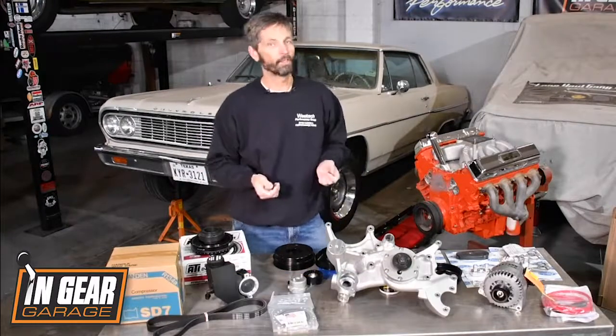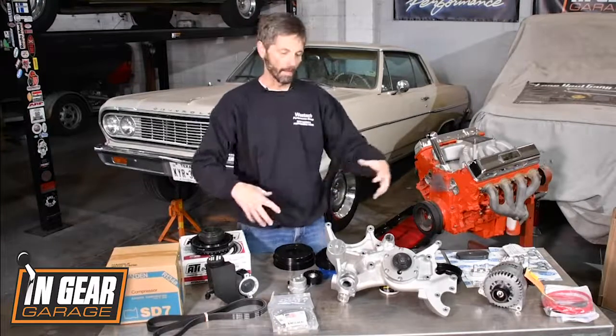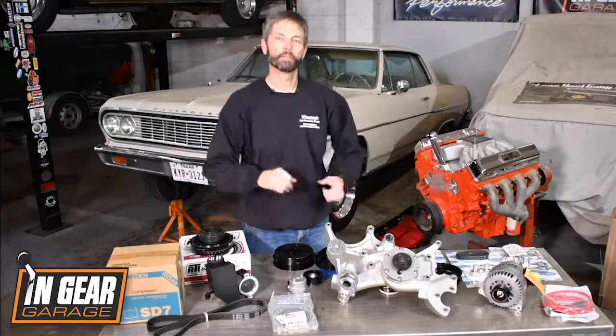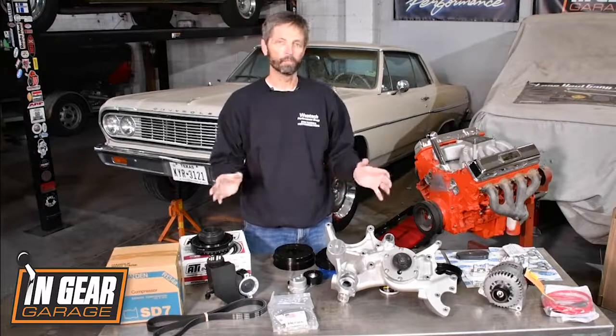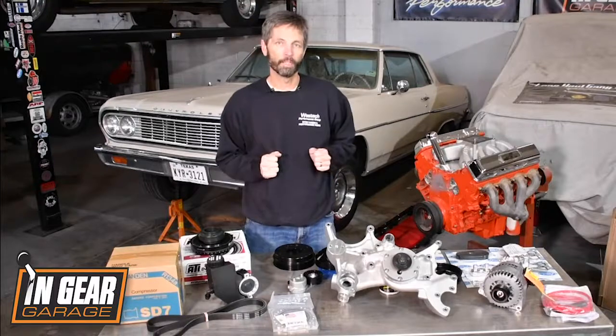Years ago Vintage Air came out with their Frontrunner system, which was a serpentine system. It had billet brackets, put all the accessories really down low, and it looked just great. This is their next generation of that, based on the LS and the LT-1.